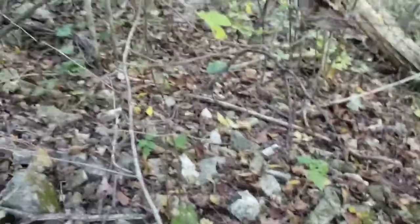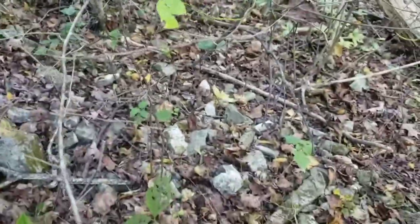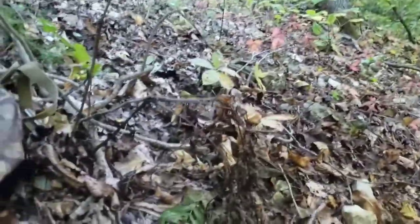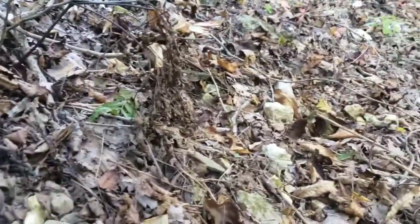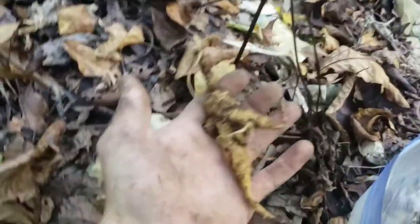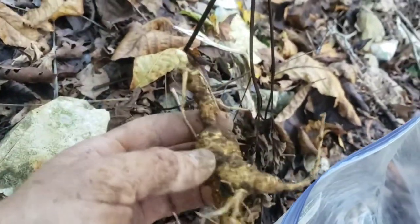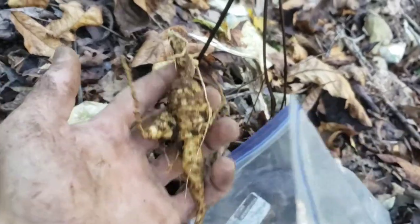Alright guys, we got that last four-prong dug — look at the root on it, I mean a monster, not too shabby. Throw him in the bag with the others.